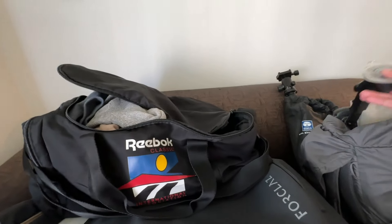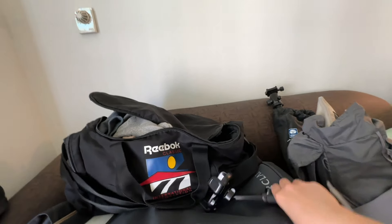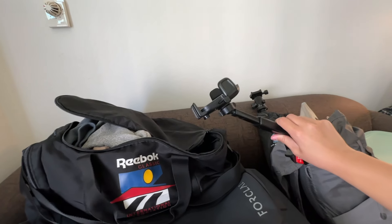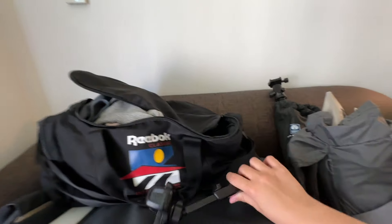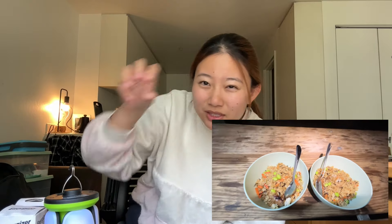If you need, you can also bring a GPS phone holder. This one can be mounted on the windshield, which is very useful if you're renting a car and they don't provide a GPS. Now we move on to lights — we need some lanterns and a headlamp, which is so much easier than having to hold something while you're looking for things. And some mood lighting to give you cozy camping vibes.